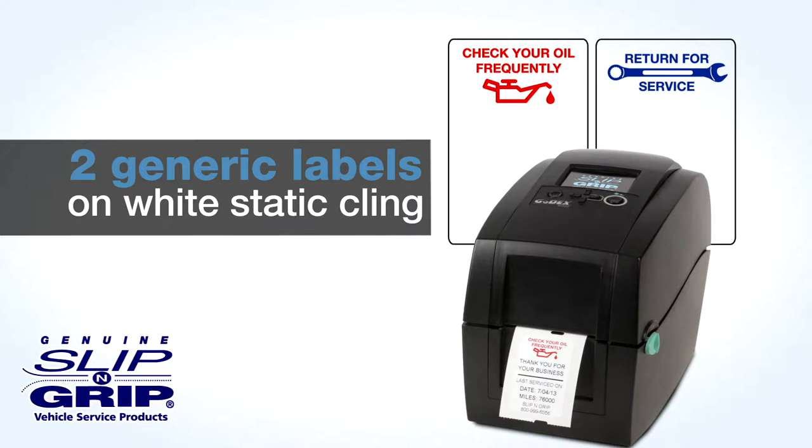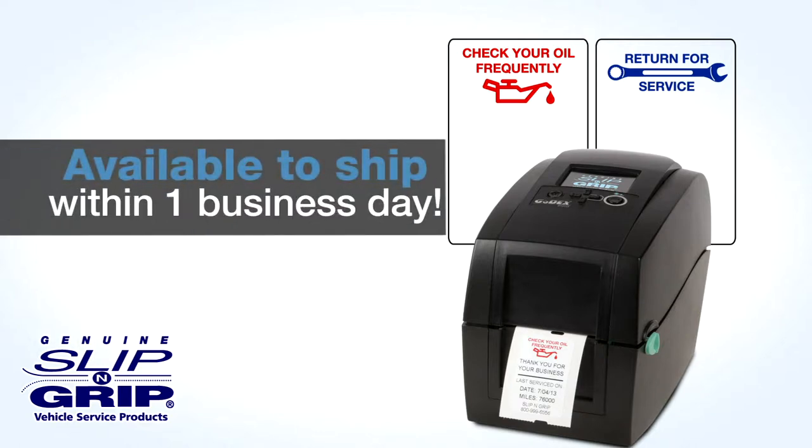The red oil can, which reads 'check your oil frequently,' and the blue wrench, which reads 'return for service.' They are available to ship within one business day and no minimum order is required.